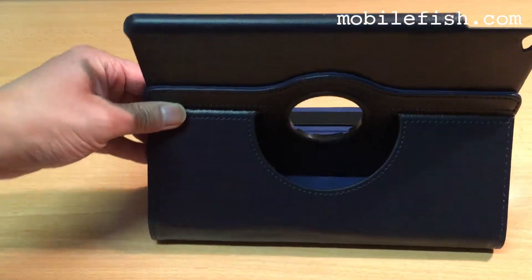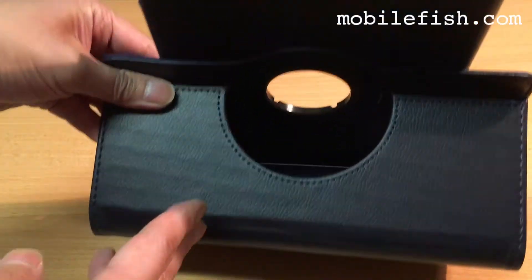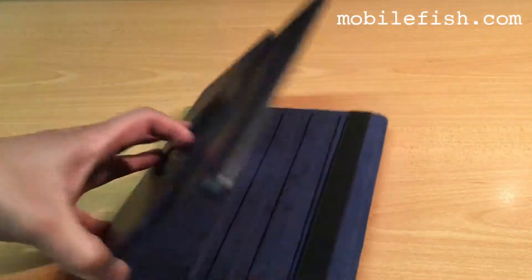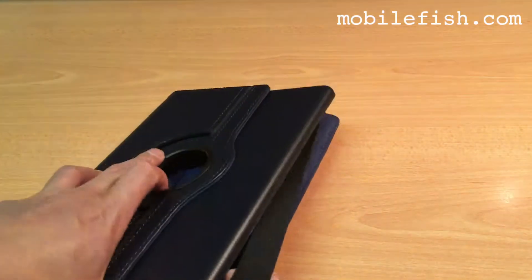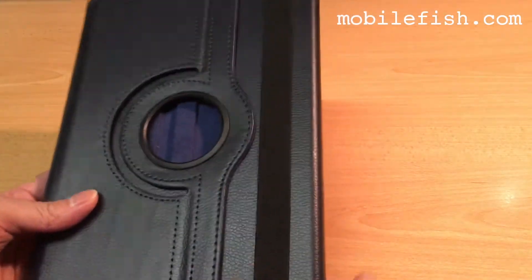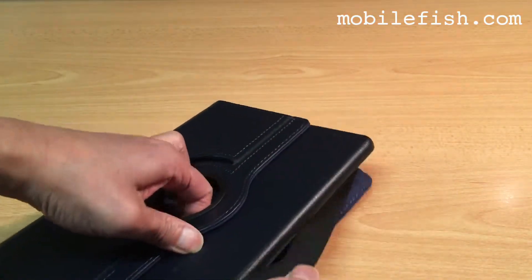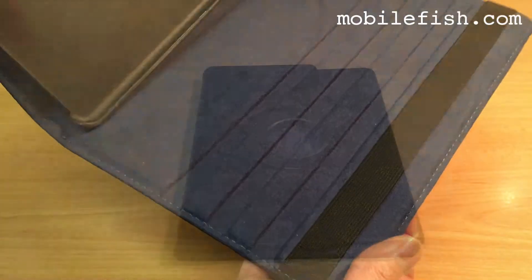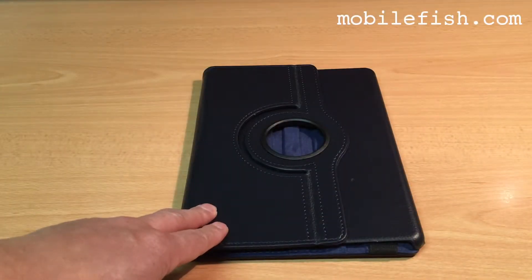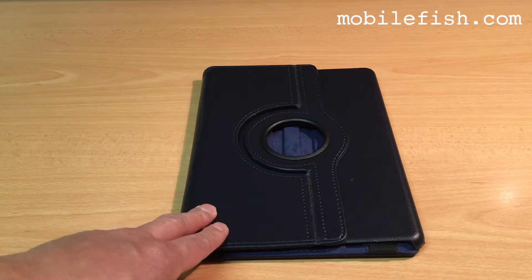This is how it looks at the back. Elastic band. This case provides protection against shock, damage, dust, and scratch.